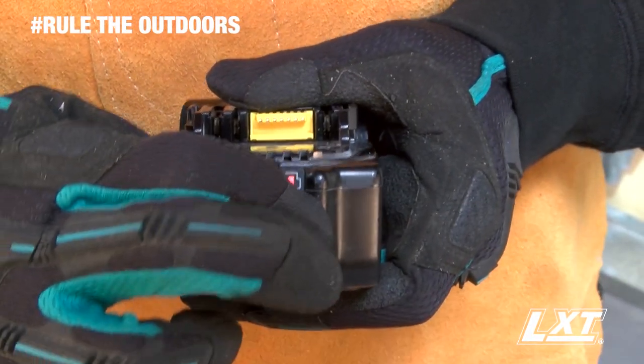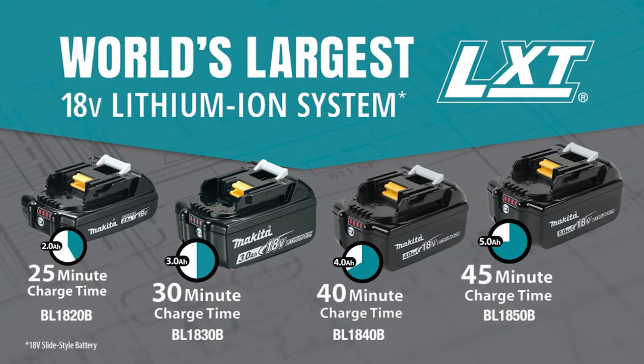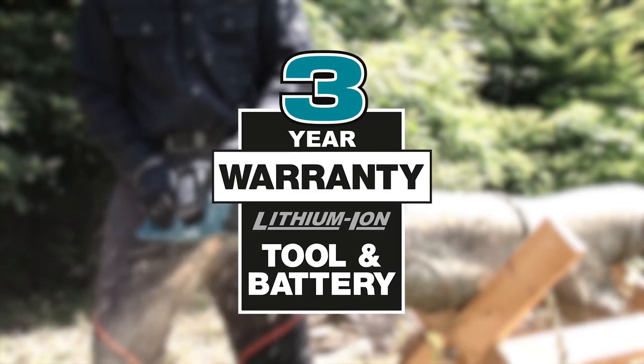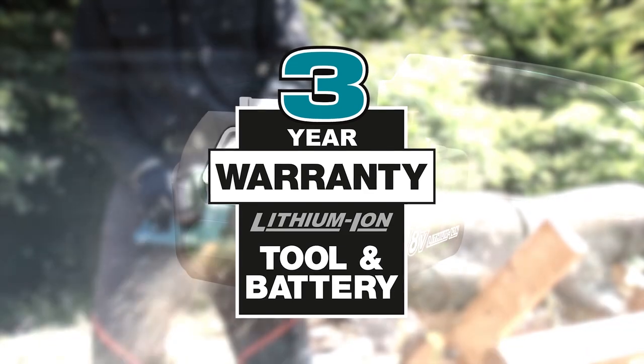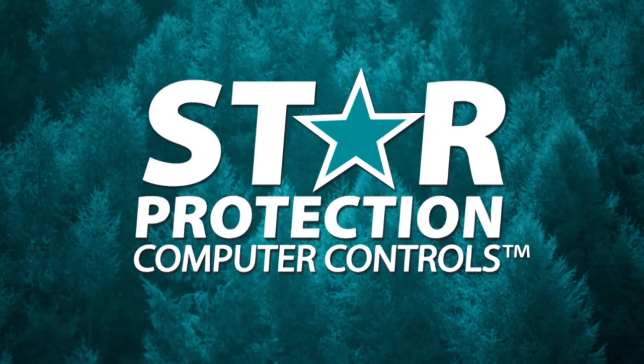It's compatible with Makita 18-volt lithium-ion batteries. With the fastest charge times, Makita lithium-ion tools, batteries, and chargers are backed by a three-year limited warranty.